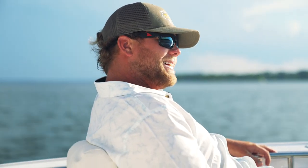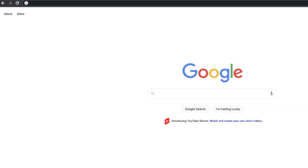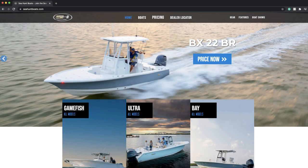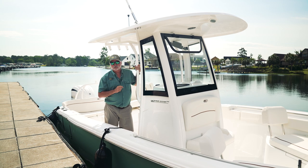I want to thank you for watching this walkthrough today. For more information on the new 239 Ultra, go to our website at www.seahuntboats.com. Go to boat models, pick out the Ultra 239 SC, then go to your dealer locator, find a dealer near you, and go check one out for yourself.